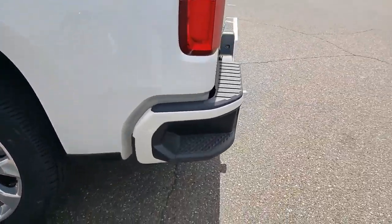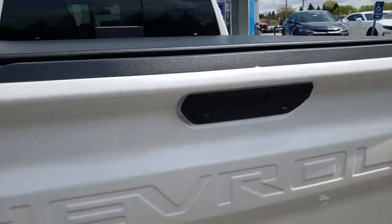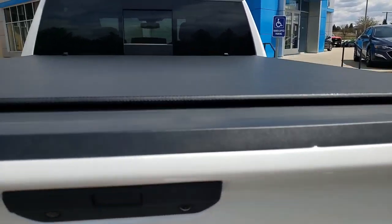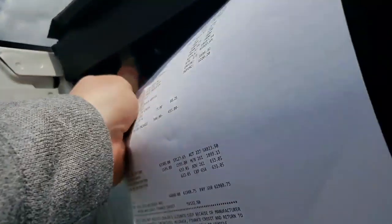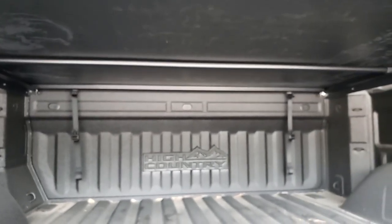There is your low profile tonneau cover right there — that got put on this morning, it looks great. This right here is going to be the switch, so when you pull this back that will actually release the tonneau cover. You can see all the way in the back there — those are your straps too, so once you roll it up that's how you actually secure it when it's rolled up. Really easy to use.